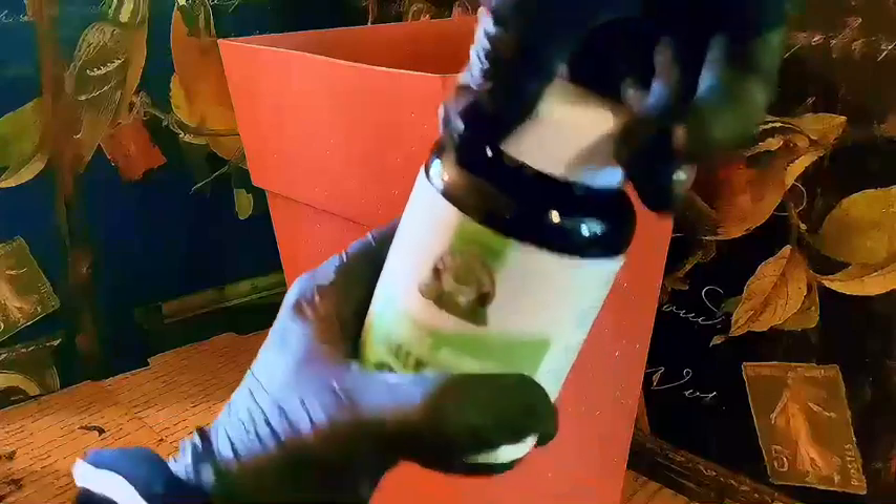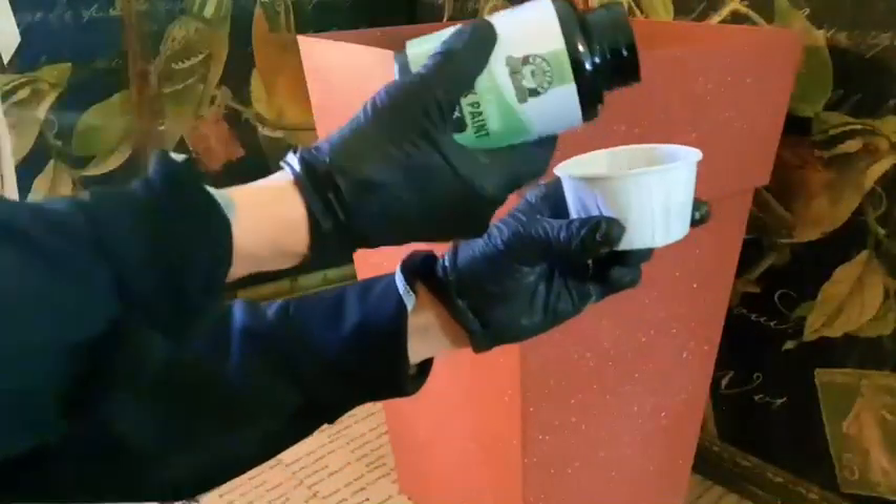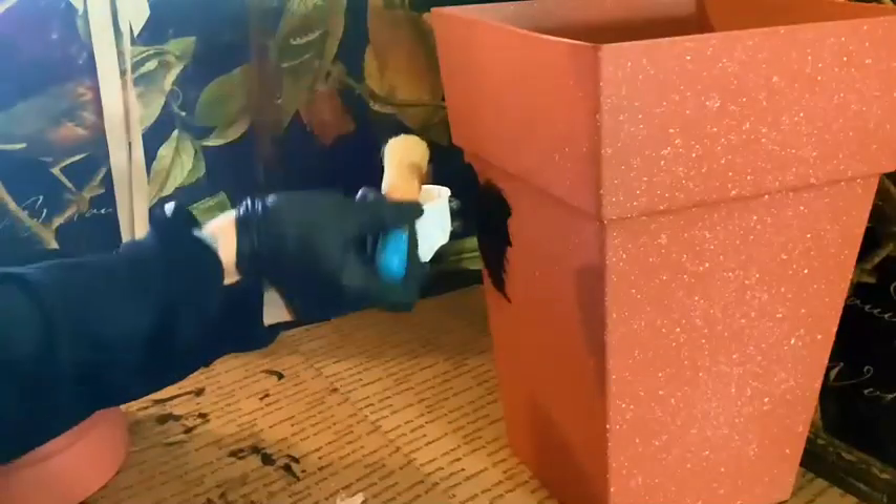Welcome! Today I'll be showing you how to make your own planter from dollar store materials. I bought my planter from Dollar General and the other supplies from Dollar Tree.